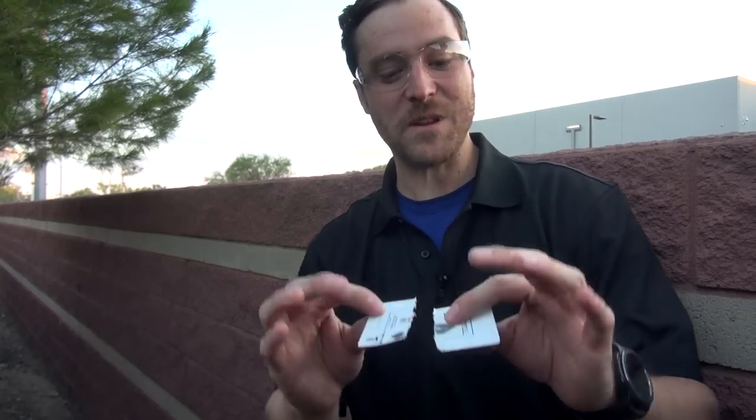Hey guys, Jared Clark with Air Guns of Arizona. Today we're going to be taking a look at the FX Crown, and I have one thing to speak to its accuracy. Let's find out what this is — take a look at the gun in the showroom.